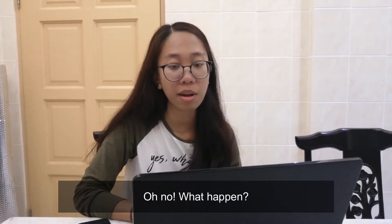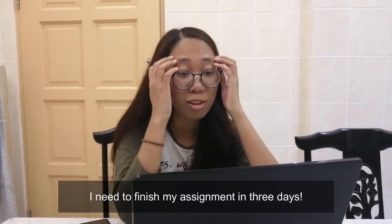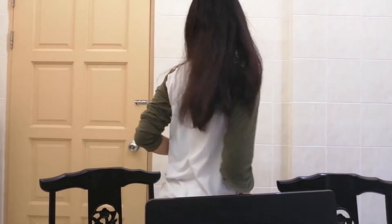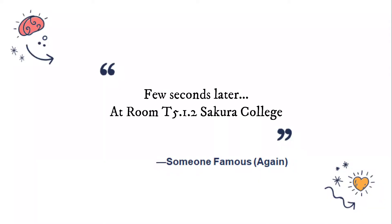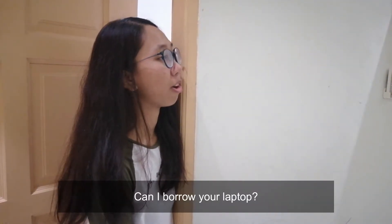Oh no, what happened? Did my laptop just shut down? I need to finish my assignment in three days. NET, can I borrow your laptop? Thanks.